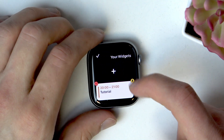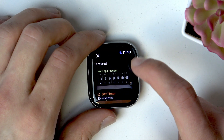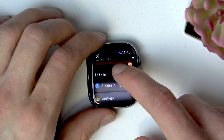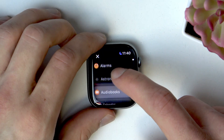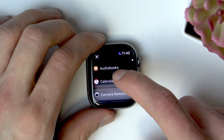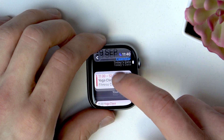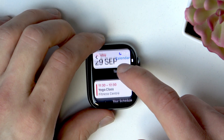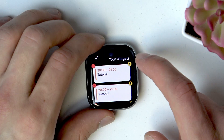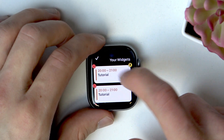To add a new widget, tap the plus icon and then select a widget — either a featured one or a widget from an app. For example, let's pick Calendar. Calendar has three different widgets to choose from. Select the one you like the most and it will be added.